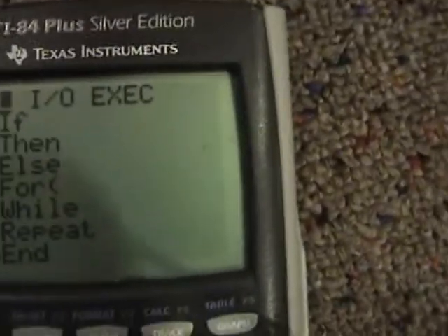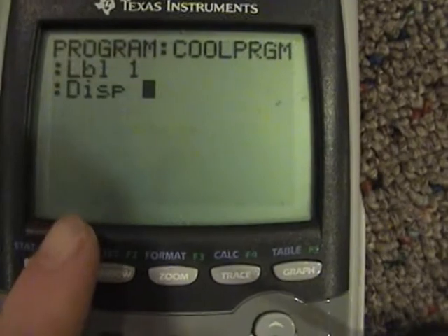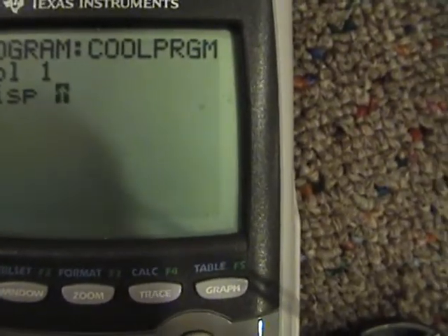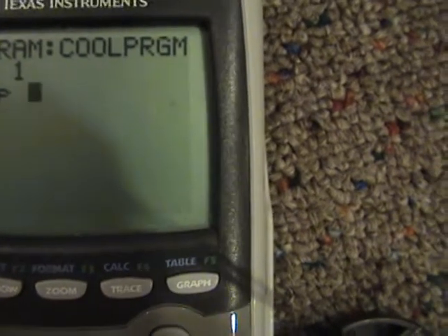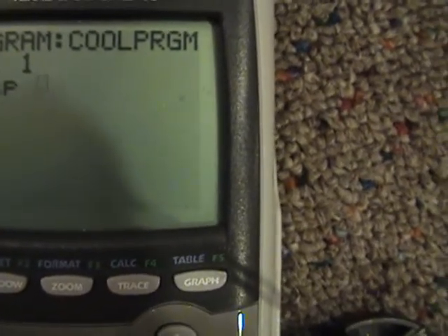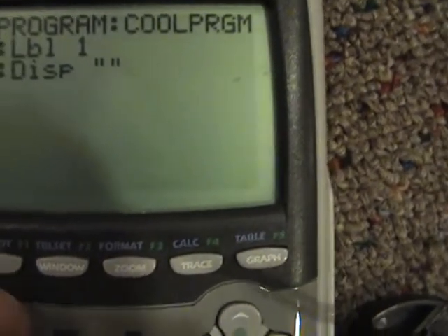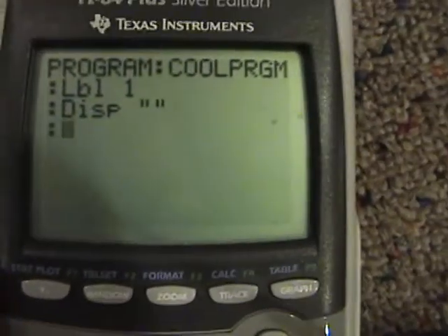Now go to Input/Output — which is what it's going to output — and hit Display. That locks it on alpha. Hit Alpha plus, which is the quotation mark, and do it again because double quotes is nothing — an empty string. And that means it's going to drain the battery.